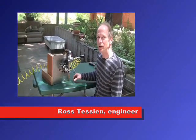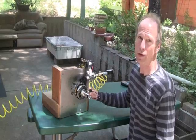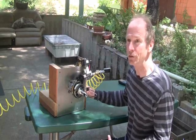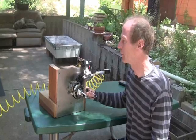Hi, this is Ross at Woodfire Power, and in this video I'm going to show you some more detail of getting the little weed eater two cycle engine converted over to steam. Again, today we'll be running on air.